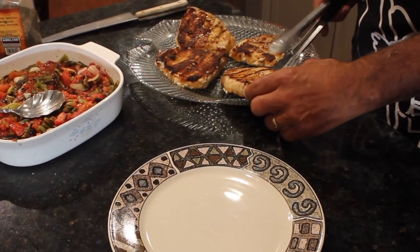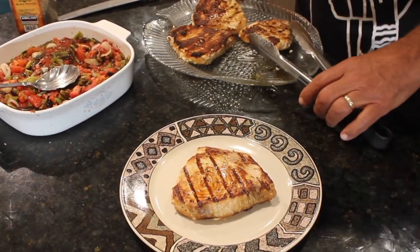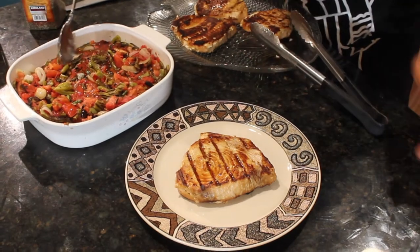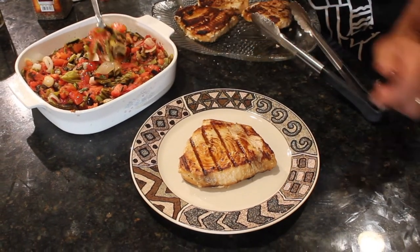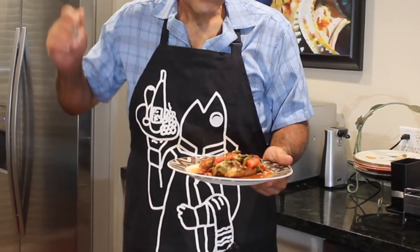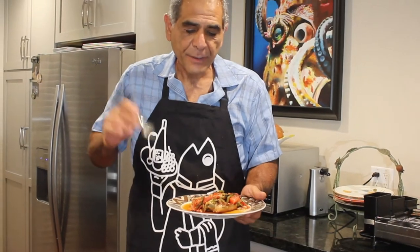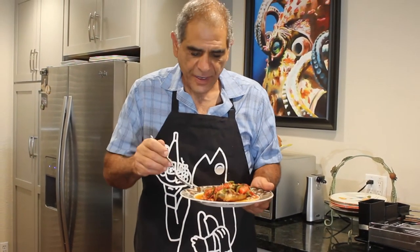Alright fellas, it's time to plate up. So here you have — cactus salsa, grilled swordfish. This is as simple as it gets, but believe me, this salsa is so authentic.